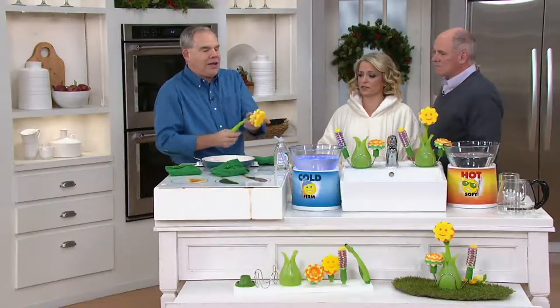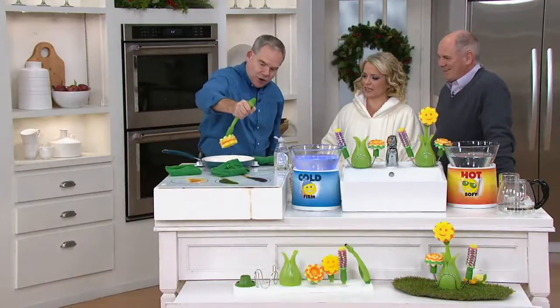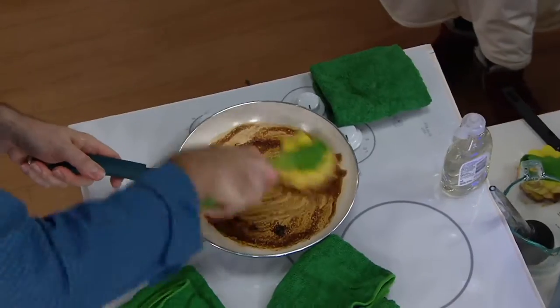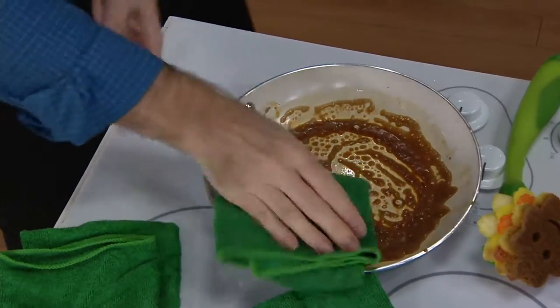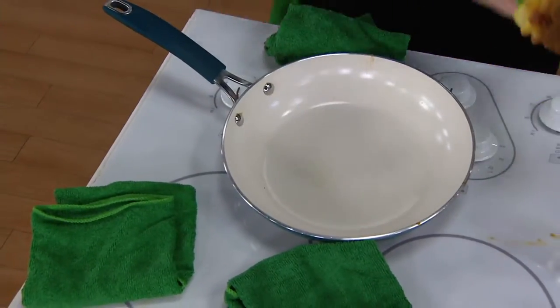Now I'm going to put my scour sunflower — they really thought of everything. It's going to squirt through and then you're going to be able to clean even something like this: a nonstick coated pan, something you definitely don't want to scratch. I'm not getting my hands near the mess. Your job is done. And just like all the Scrub Daddy materials, it's going to rinse clean.